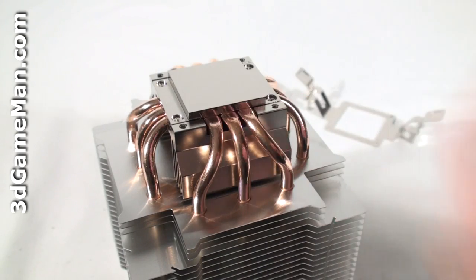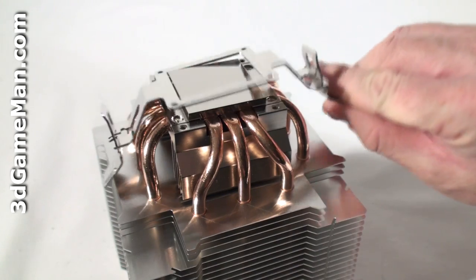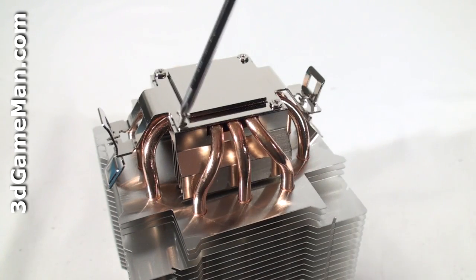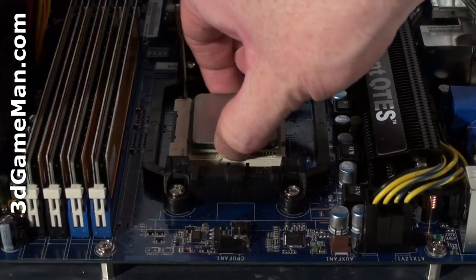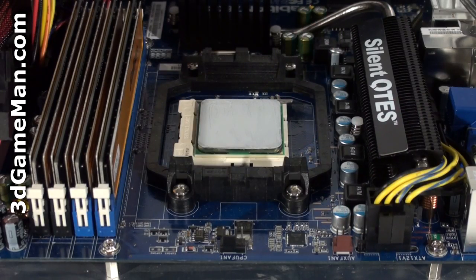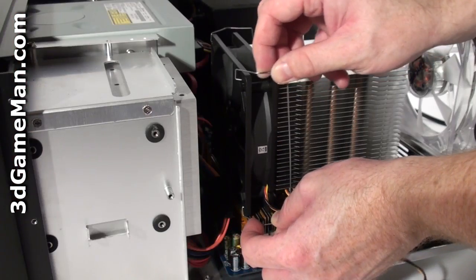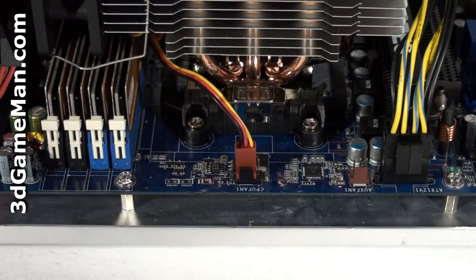First, remove the protective plastic at the base of the cooler. Next, install the bracket — in my case I'm using the socket AM2 bracket. Now install the CPU and apply a thin coat of thermal compound. Next, carefully mount the cooler and install the 120 millimeter fan using the two fan clips, and connect the fan into the motherboard's fan header.